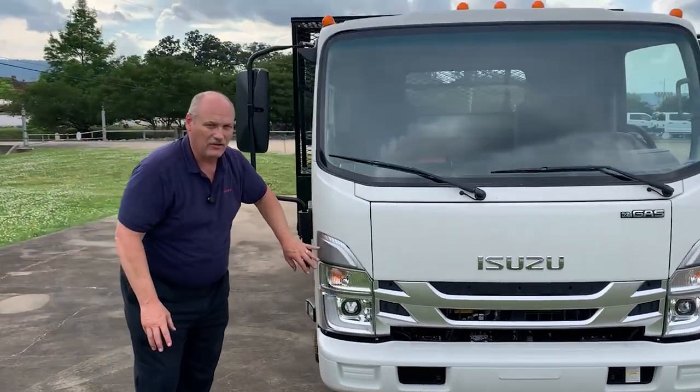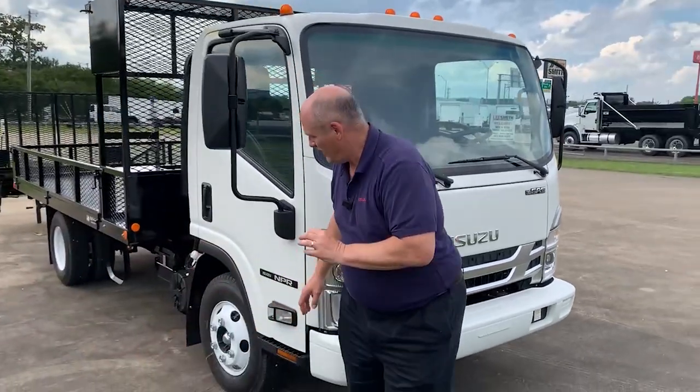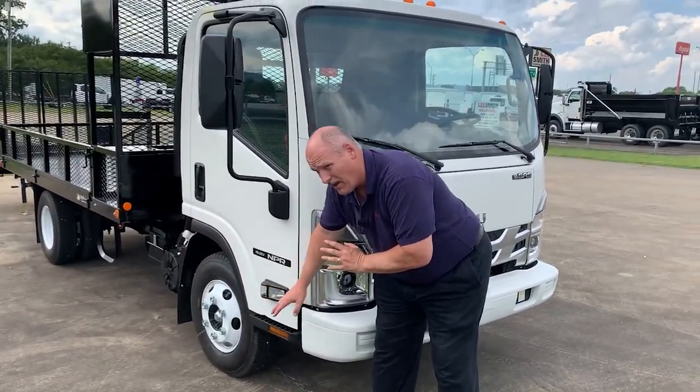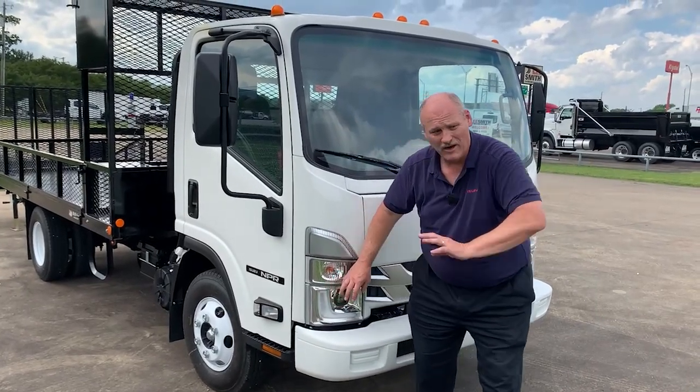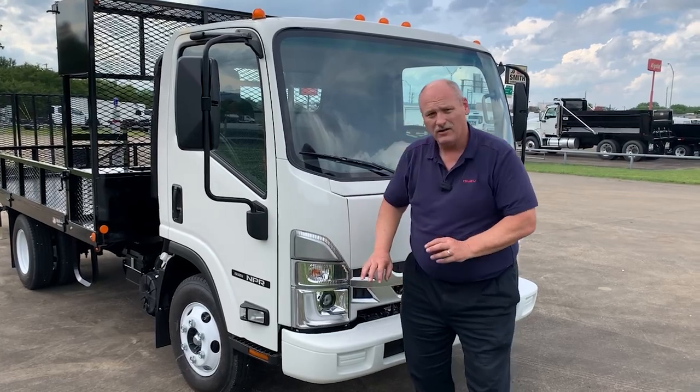Isuzu has LED lamps. You can go with a full LED package, or choose the LED that comes with cornering lights, headlights for bright long-distance, long-lasting bulbs, as well as our accent slant on the front.